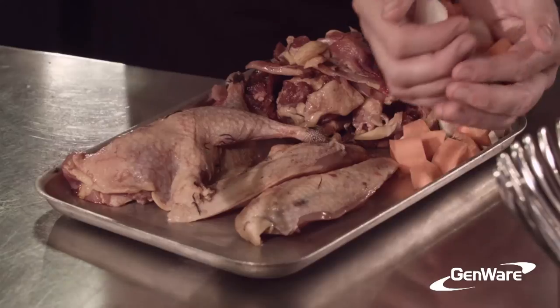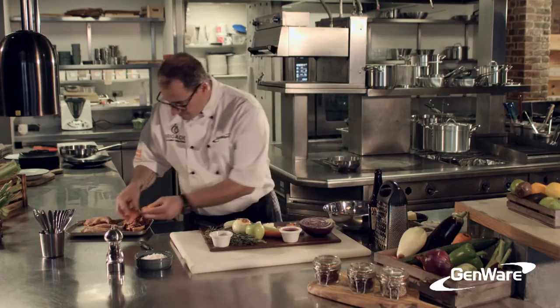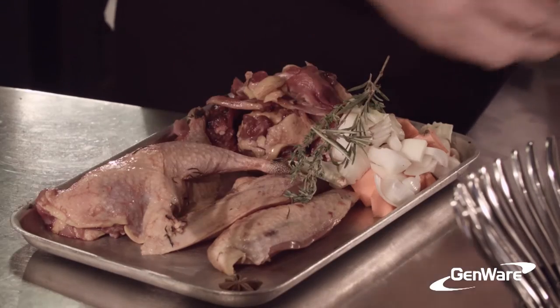Next to my pheasant, I can add all my vegetables because they're all going to get cooked together. A little bit of fresh thyme, some rosemary, one star anise, and that's it.